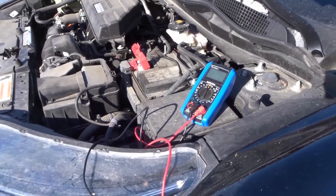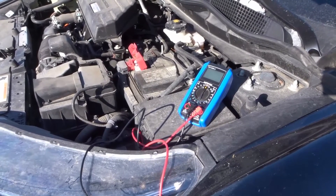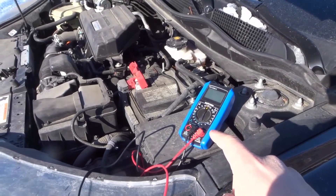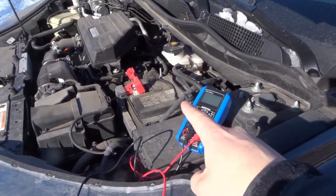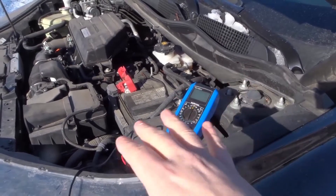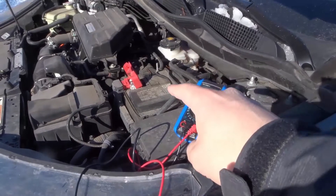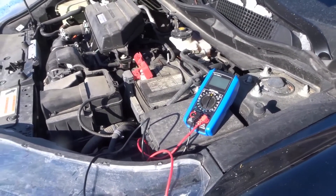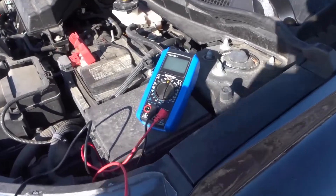Hey everybody! I'm here today with a super easy tutorial on testing a car battery with a multimeter. In this video I'll be going over the basic steps to test the car battery using a multimeter like this. I'm gonna keep this short and sweet, make it very simple, so let's get right into the video.